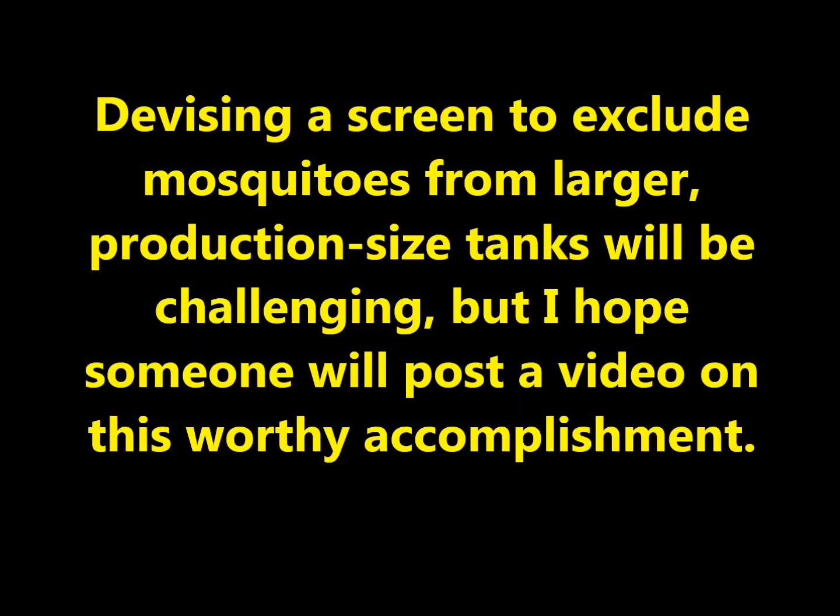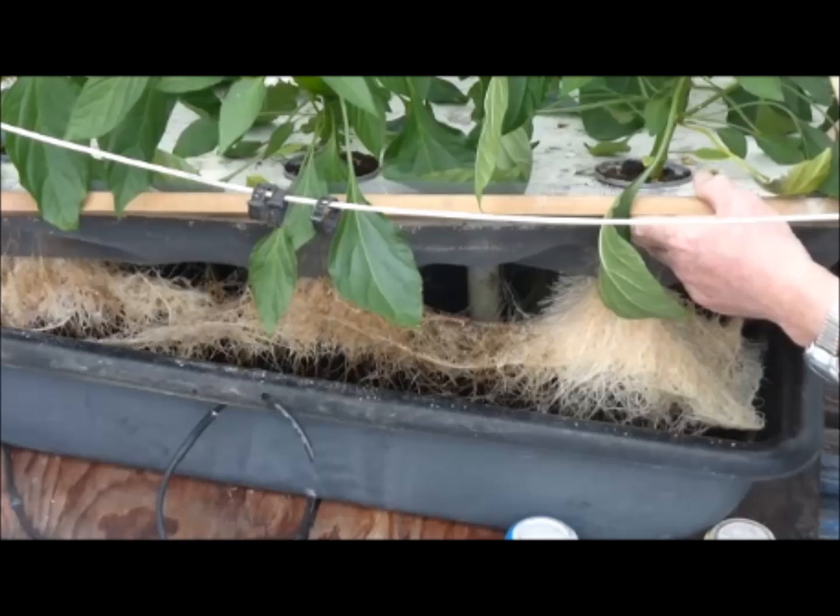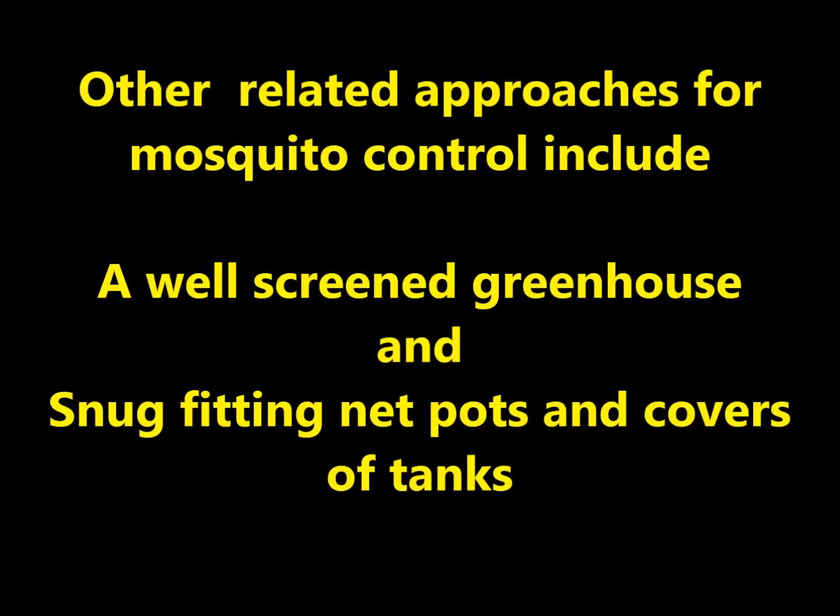Devising a screen to exclude mosquitoes from larger, production-sized tanks will be challenging, but I hope someone will post a video on this worthy accomplishment. In addition to providing mosquito control, screen tricks roots into thinking that they are grabbing onto soil, and some plants grow better when roots grow through a screen.